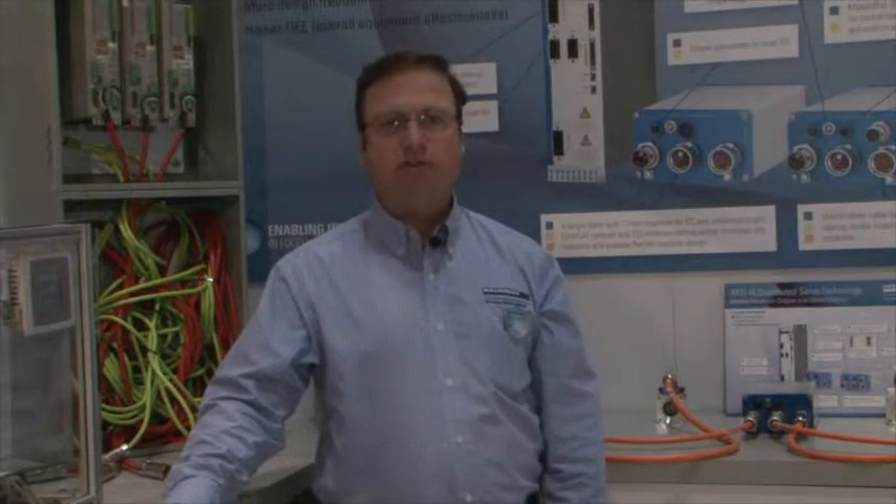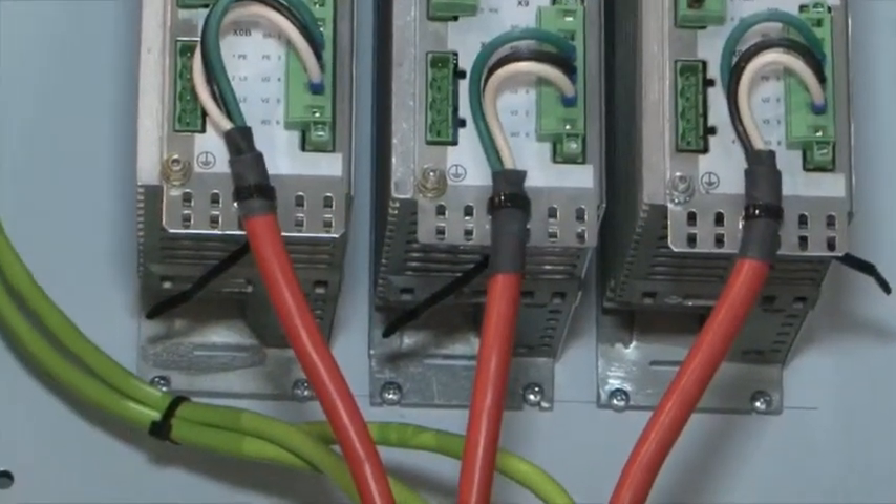The concept of a decentralized drive empowers the packaging machine innovator to significantly reduce cabling on high-axis count machines, reducing cost, complexity, and helping to improve OEE. This is a typical electrical cabinet installation for a servo drive.